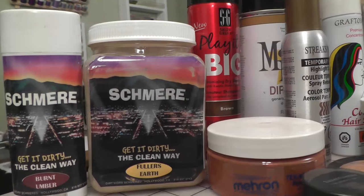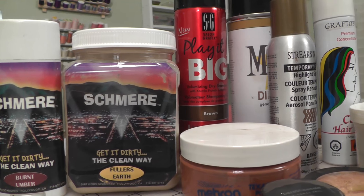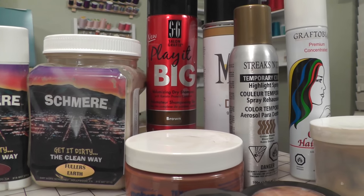When you approach distressing your clothes, you want to build up subtle layers using multiple colors and multiple products. If you take any one product and spray it all over everything, your distressing is going to look really deliberate and one-dimensional. Instead, build up layers using multiple products and colors — that will help you get results that are a lot more convincing and natural looking.